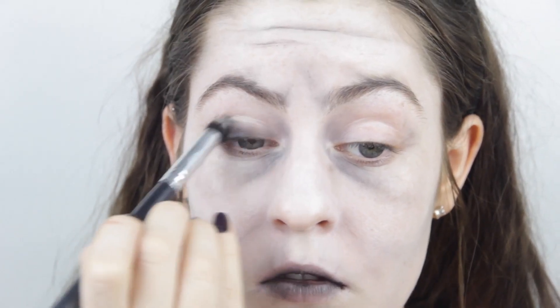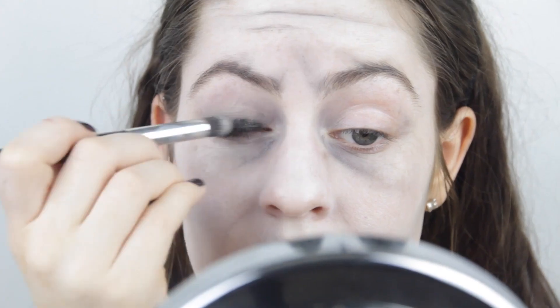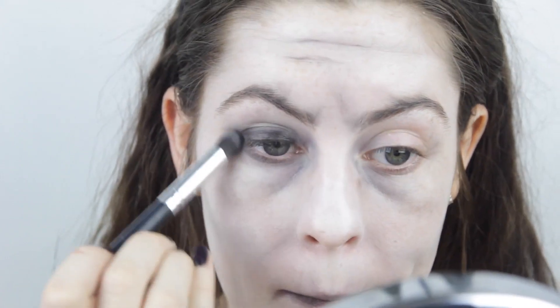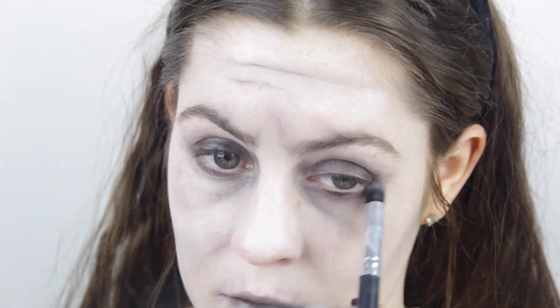A key part of this tutorial is adding the smudged black liner all around the eyes. We're going to take that black again and smudge it on our eyelids and underneath really messily — don't blend it out at all, just throw it on and smudge it out wherever you want to put it.